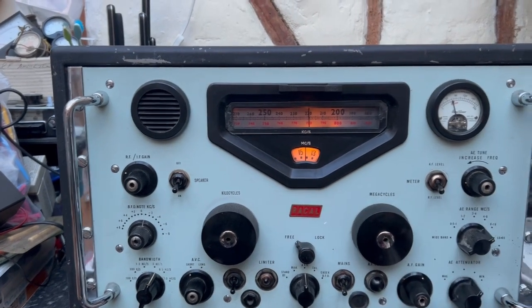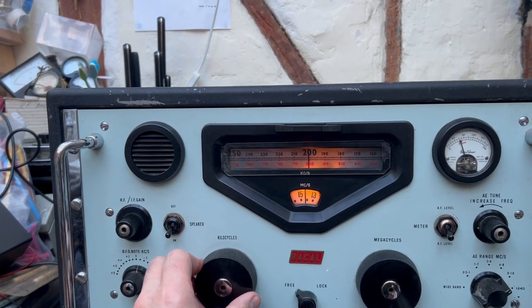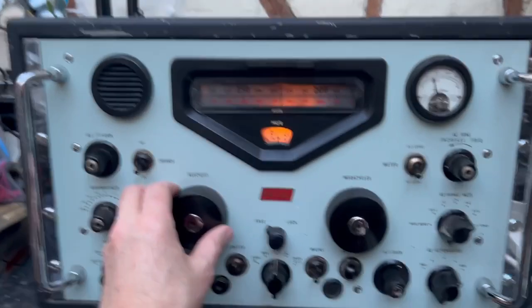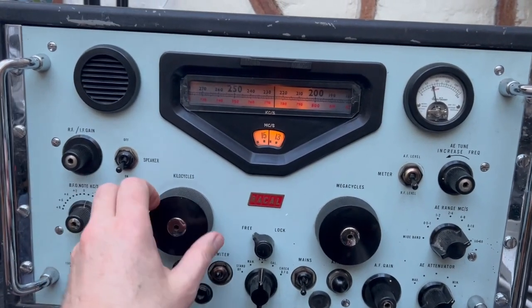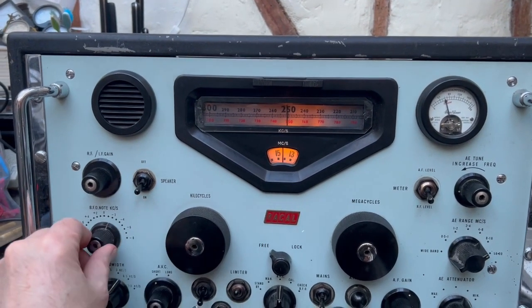That's a bit noisy, I think. It's obviously a contest on today. The tuning is lovely and smooth. I did try it on 15 meters, but the BFO seemed to be off frequency. This would benefit from an alignment, I have no doubt.